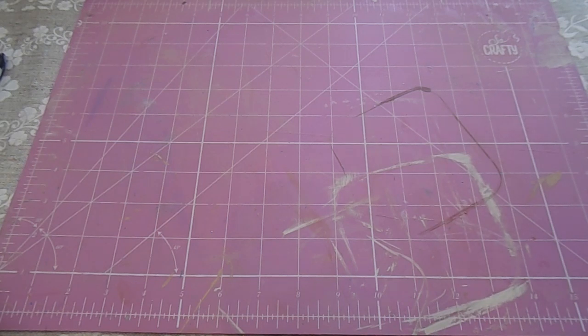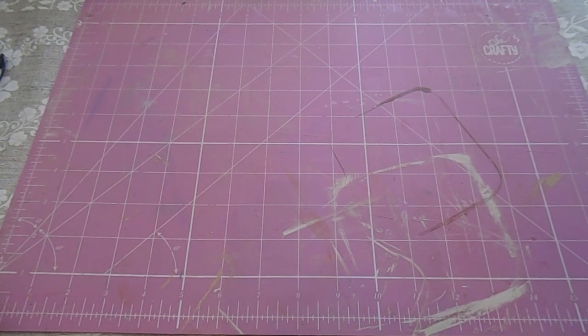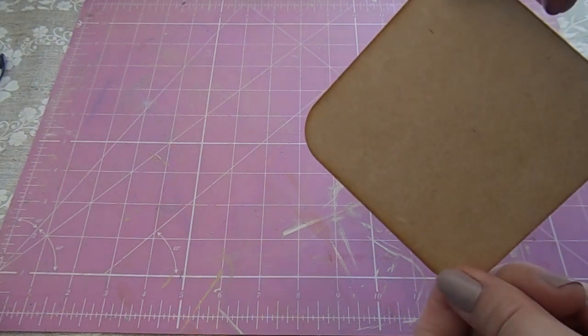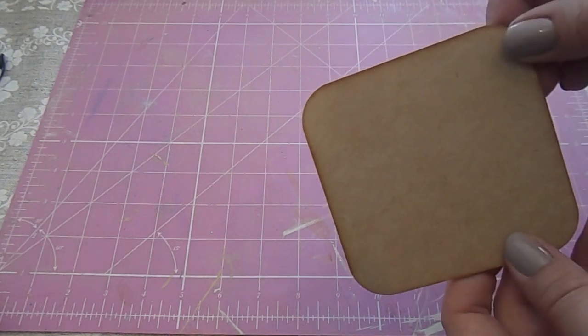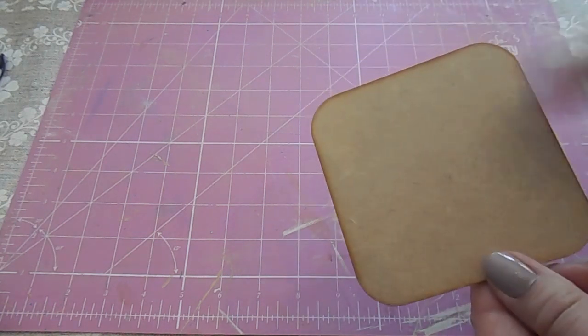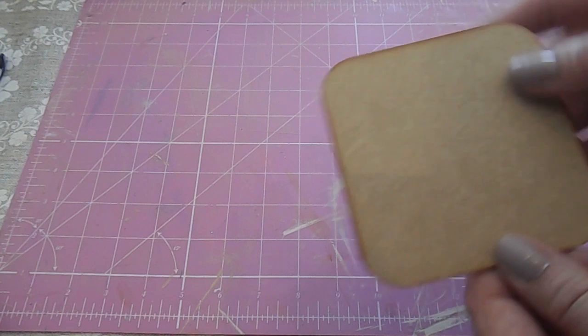Hi everyone, welcome to Becky's Crafts and Goodies. Today I'm going to show you how to make some coasters. I'm going to use these blank MDF shapes. You can buy these from eBay — I bought a pack of ten and I'll put the link in the description down below. You can also get round ones, so you can get whatever shape you want.